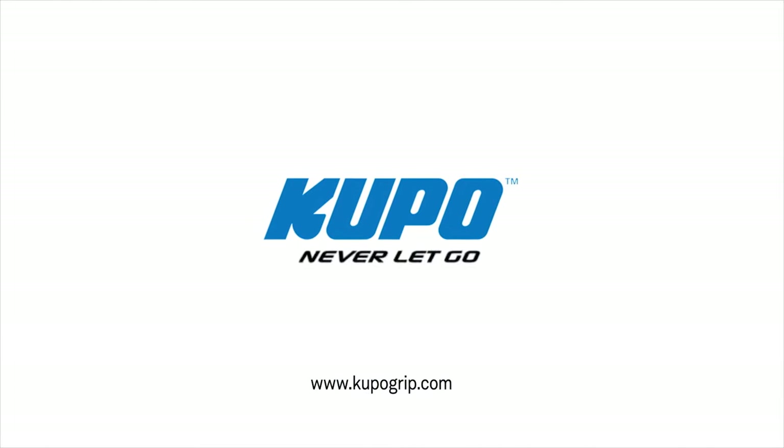Now, that's a wrap. Thanks for watching. When it comes to your image-making dreams and your grip equipment, at Kupo, we like to say: never let go.